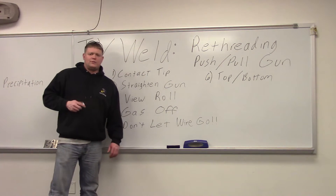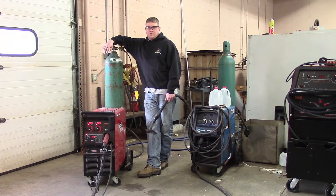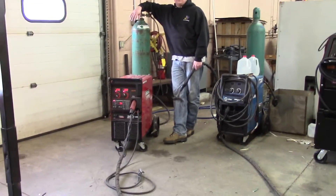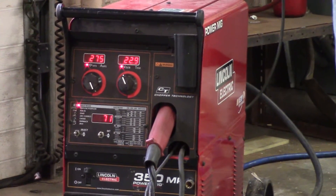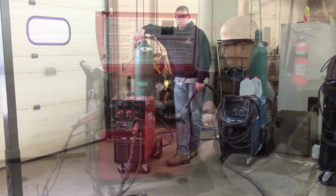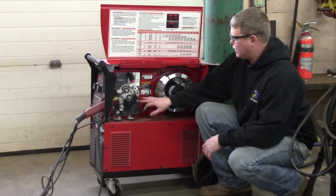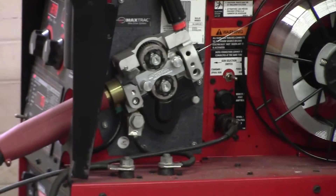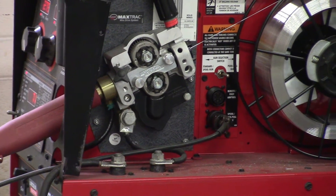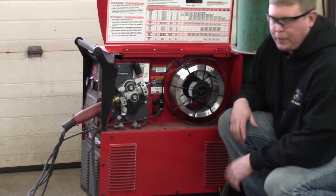We'll go out to the lab and re-thread this machine. This is the push-pull gun on the PowerMig 350 MP Lincoln Electric machine. I'm going to show you how this thing works before we start re-threading. On the inside it looks just like a regular big machine — these drive rolls right here are pushing the wire into the liner. That's the push part of the push-pull gun. Now I'll show you the drive rolls in the front so you can see the pull part.